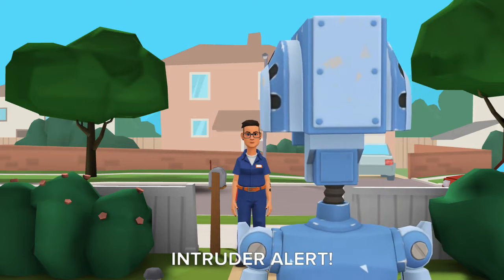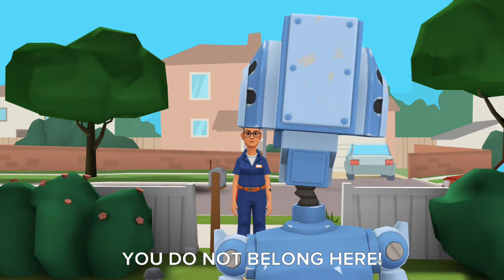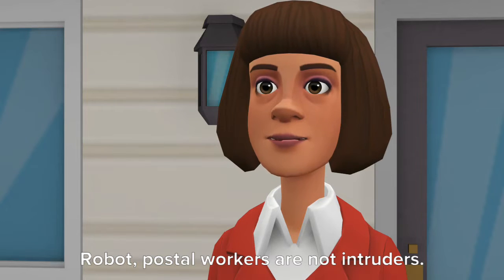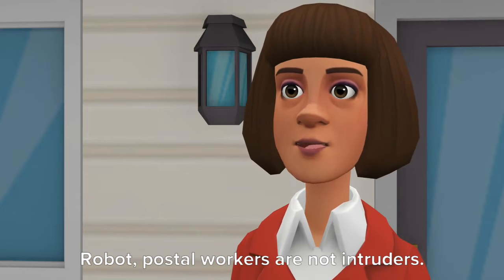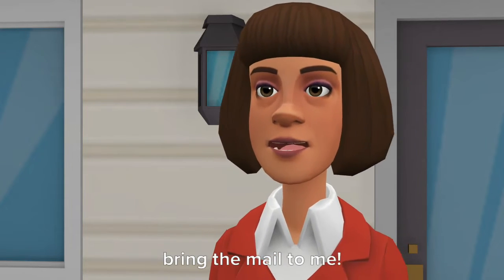Intruder alert. Intruder alert. You do not belong here. Excuse me? I am here to deliver the mail. Robot, postal workers are not intruders. After he puts the mail in the mailbox, bring the mail to me.